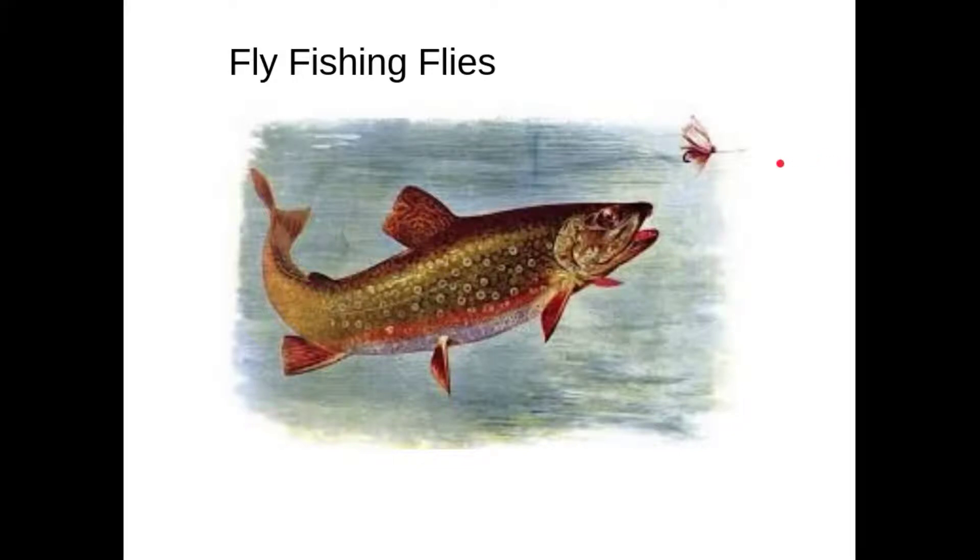Welcome back everyone. Today we're going to continue our introduction to fly fishing by talking about fly fishing flies.